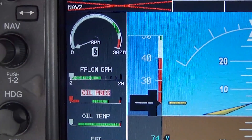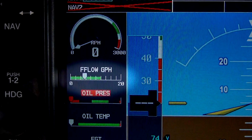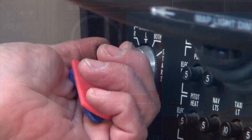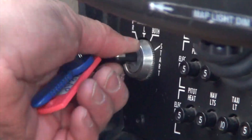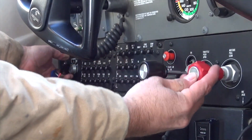Stable fuel flow happens in approximately 3 to 5 seconds after moving the mixture control to the full rich position, and is indicated by a steady needle or indicator bug. To start the engine, turn the magneto switch to start and smoothly advance the mixture control to rich when the engine starts.